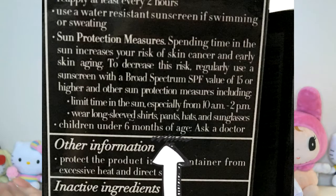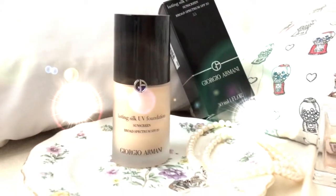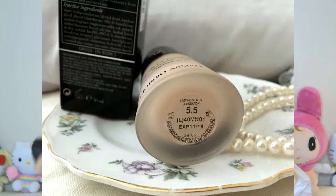What I found really strange about the packaging is that it says to re-apply every two hours, so it's not going to be a long-wearing foundation. It also says to use a water-resistant sunscreen if swimming or sweating, and for children under six months of age, ask a doctor — which is kind of strange; I don't know why young kids would be wearing foundation. Here is the bottle — it's in frosted glass with a black top. It's very sleek and pretty, and it actually has the expiration date on the bottom, so you don't have to try to remember when you bought it.